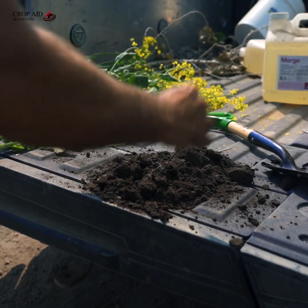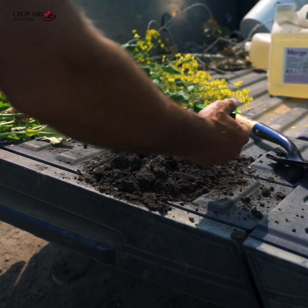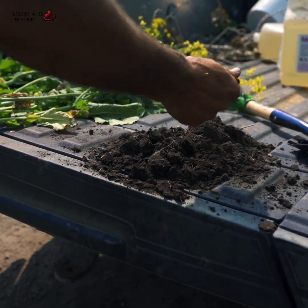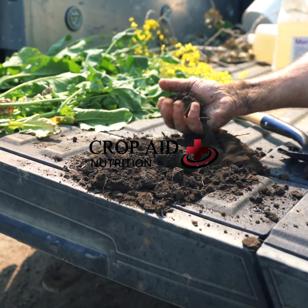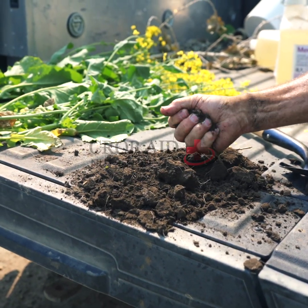Where you have earthworm holes — when you set it down there was a bunch of holes from earthworms and stuff. That's the major difference. Here you can still make a mud ball, but over here we can just feel it — it's hard as a rock already.